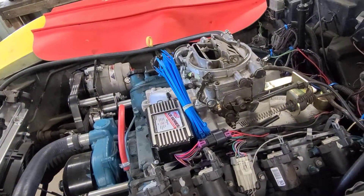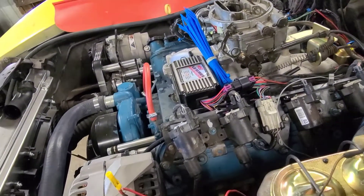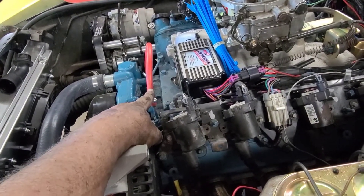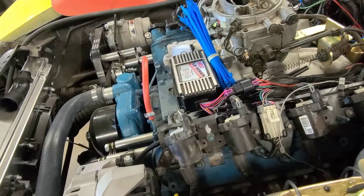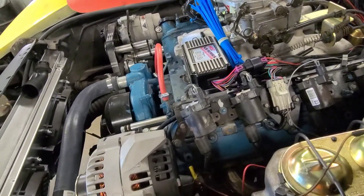We already know it runs if you've watched all my videos. I've been debating what to do with this stupid red hose — I think I'm going to put split loom over it. That'd be the easiest way to make it black. I thought about going over it with a marker but I think split loom will work just fine.